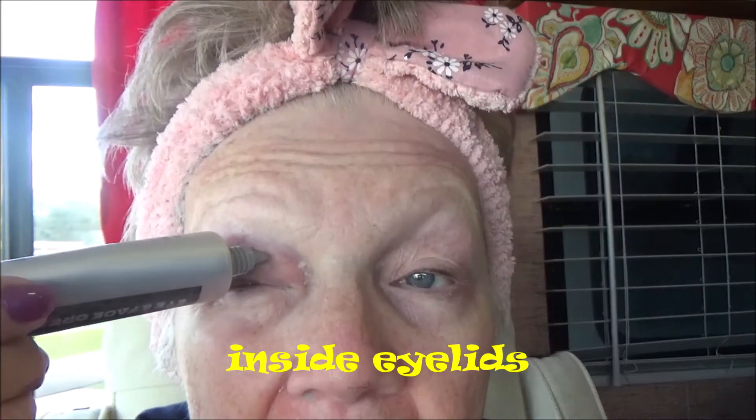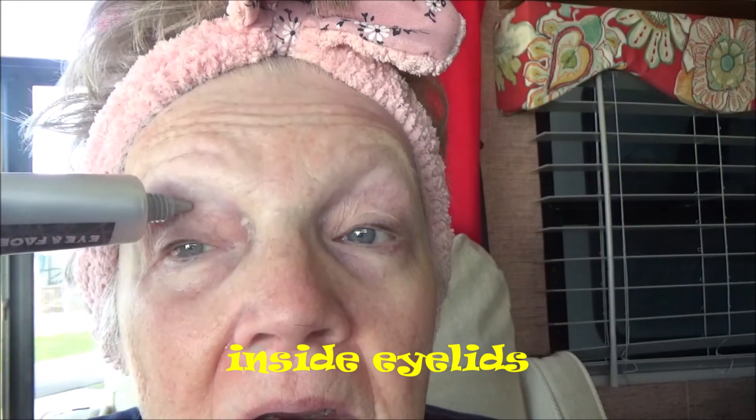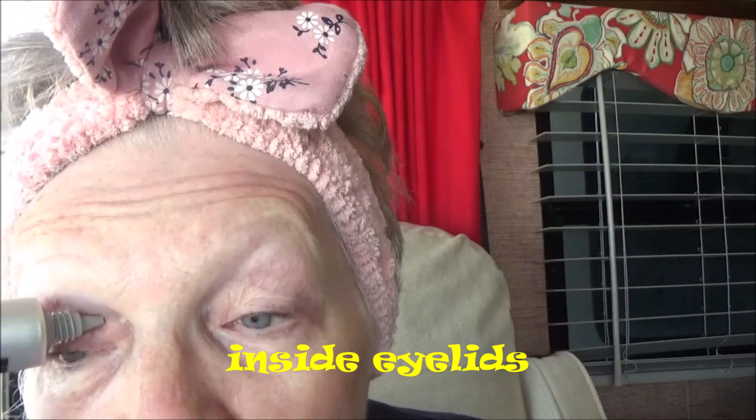If anybody can tell me what that is right there — I've got them on both insides of my eyes. Can you see that? Let me know in the comments.